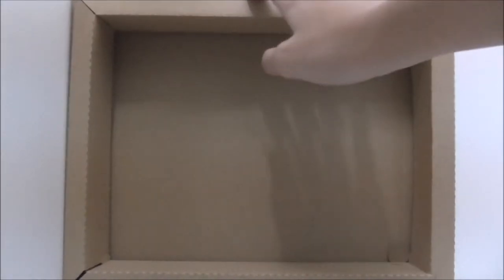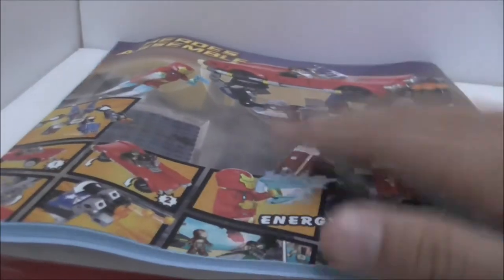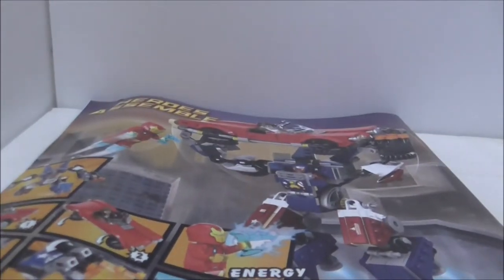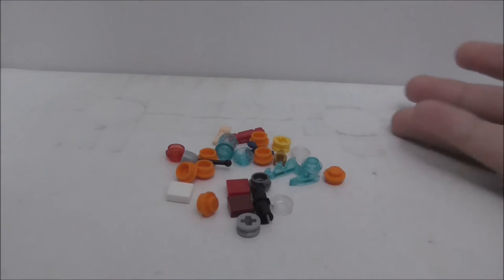Just like other big sets, this does come with a crate inside, which is very common. The instruction manual is nothing too special — the final page of the build is page 100, which is great. The back just shows you the back of the box. That's it for the instruction manual.